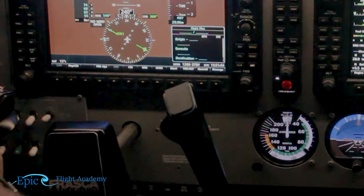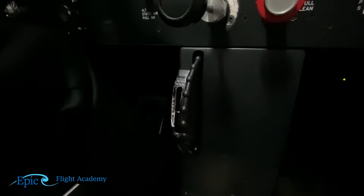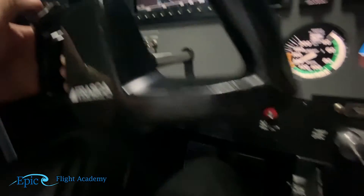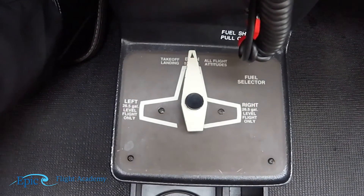The next item is electric trim test. On the left side we have the electric trim. We push both buttons simultaneously and should see the trim wheel come alive. If we push only one at a time we should see nothing happen. Then — fuel selector valve on both. Here's our fuel selector valve; it is on the both setting.